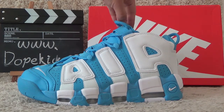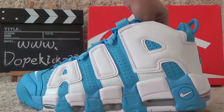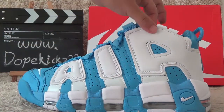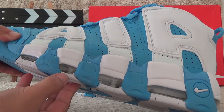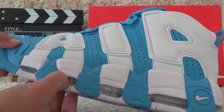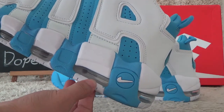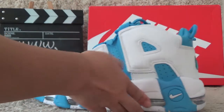Now let me show you the details of the shoes. On the outside, here we can see the big air cushion around the shoes. We also can find the real-like air insole. And here is the Nike logo.